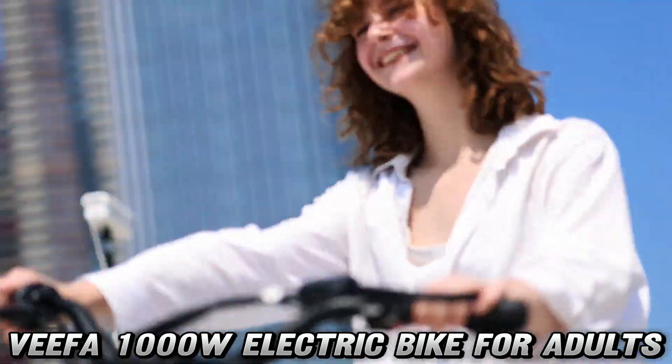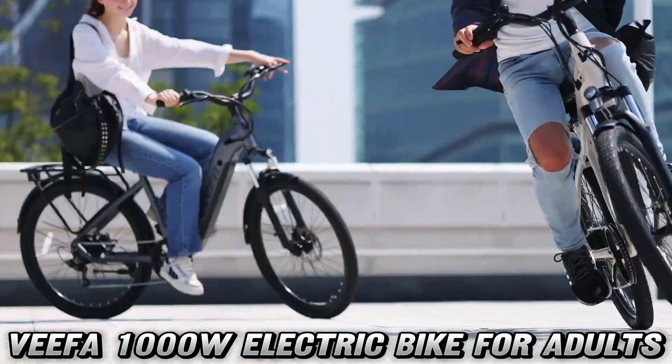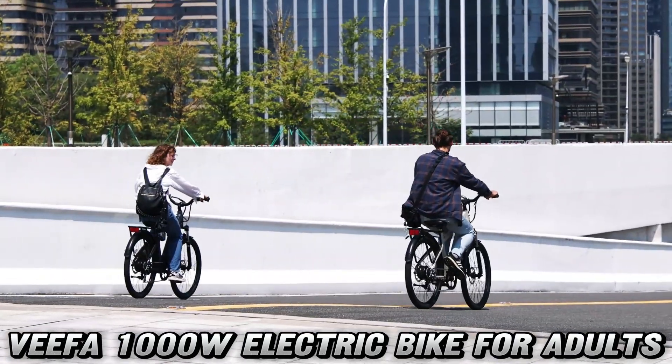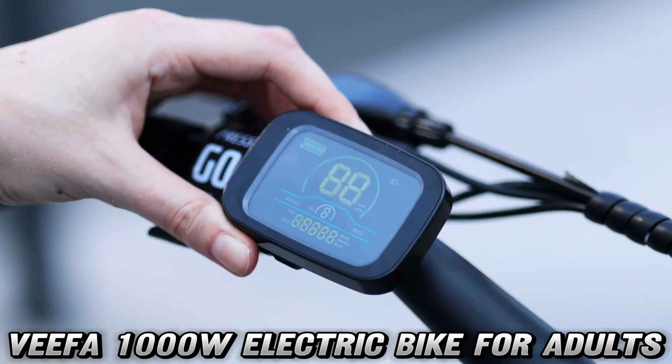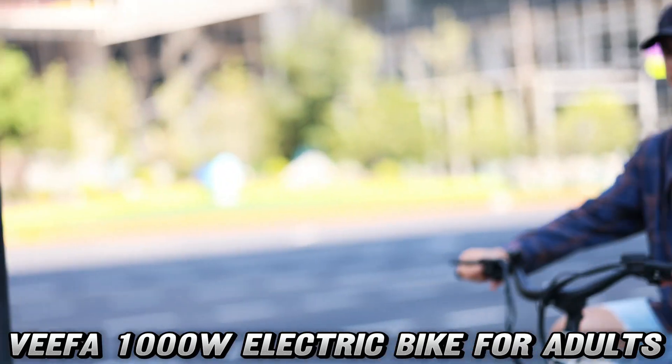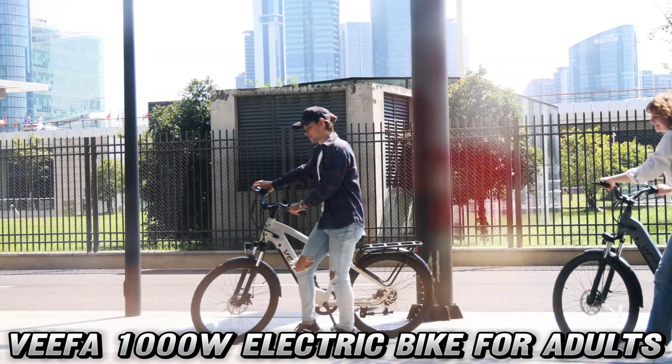First things first, how fast can this electric stallion gallop? Hold on to your helmets, because the Vifa M2 can reach a top speed of 24 miles per hour. That's right, you'll be zipping past cars stuck in traffic while they wonder if they just saw the Flash on a bicycle.